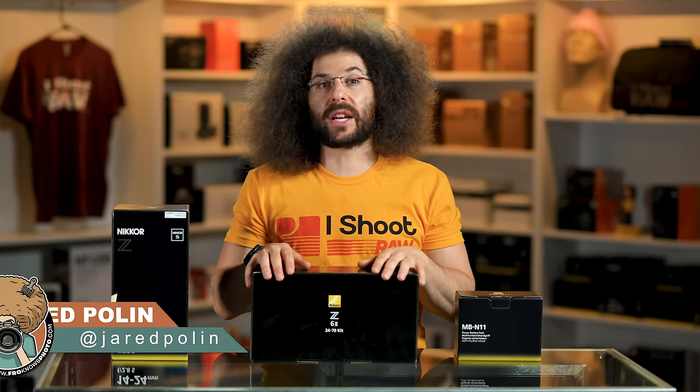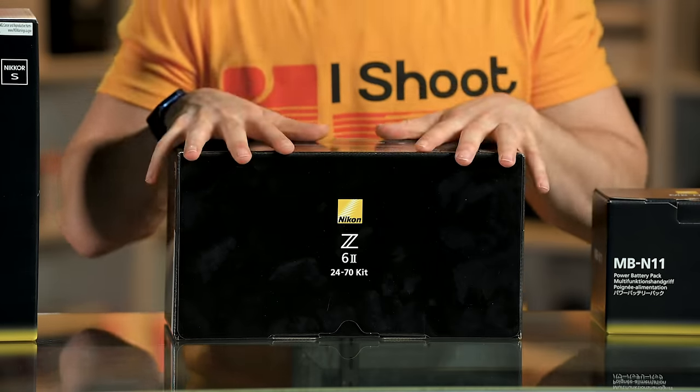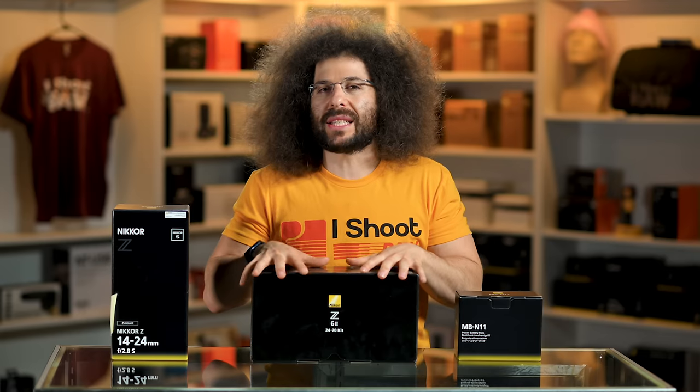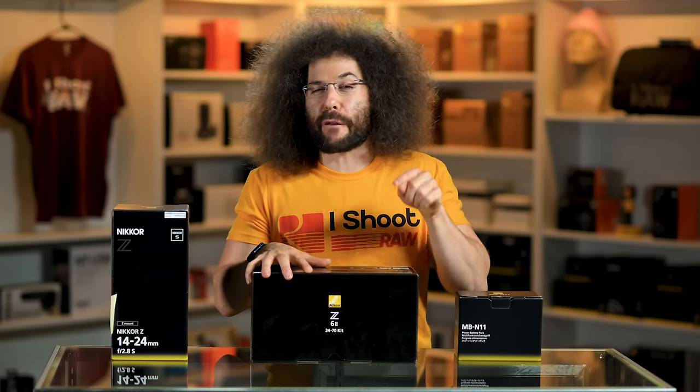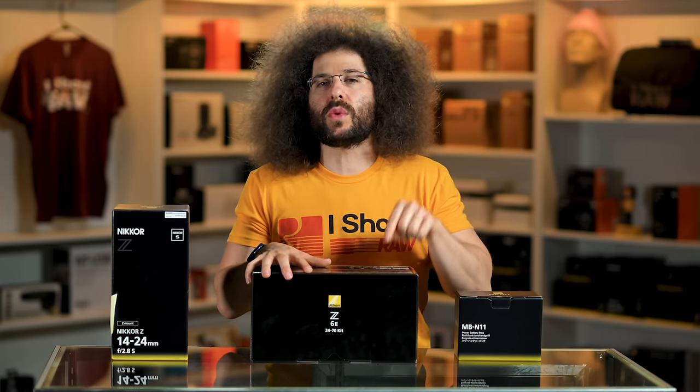Jared Polin, froknowsphoto.com. Madeline Kay came to the Fro Factory to hand deliver the stuff you see right here. Before I get too far into that, I do want to let you know that this is a production unit of a Z6 II. I believe it's the first one here in the United States, and it's in our hands — and Madeline Kay said not to say that.